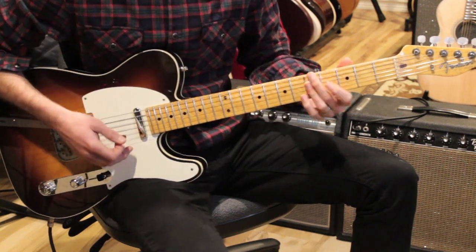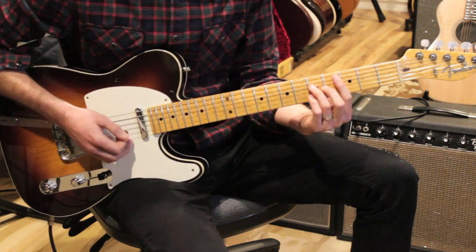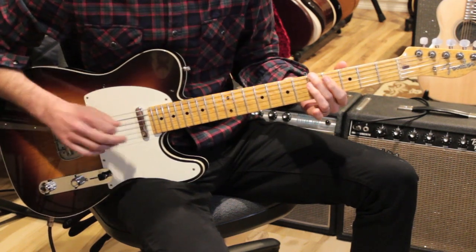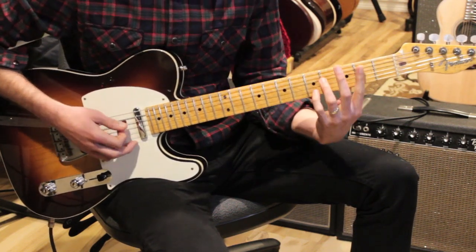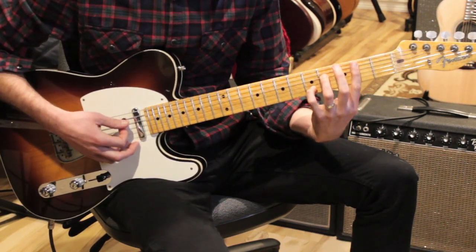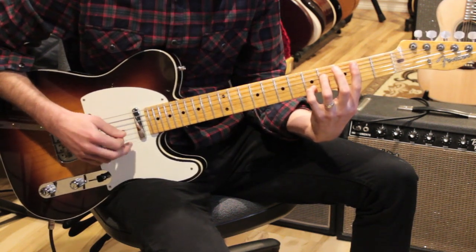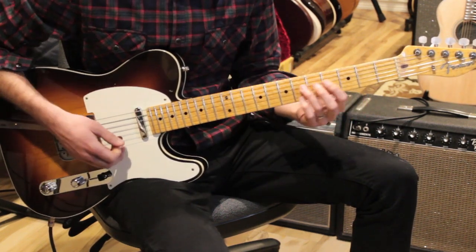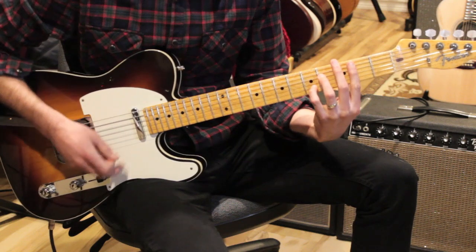Then we hit the bridge, which goes: C major 7, A minor 7, B7 sus, B7 — a four-bar progression. C major 7 is the same as before. For A minor 7 we play from the low E: five, mute the A string, five, five, five. Then B7 sus looks like our B minor 7, but we add the pinky on the 5th fret of the B string, so we're playing two, four, two, five. We do that for a bar, then bring the pinky back down a half step for B7. We do this whole bridge progression three times.